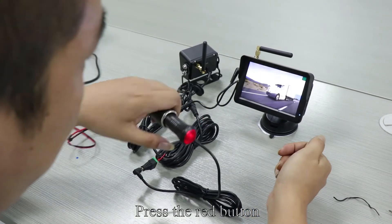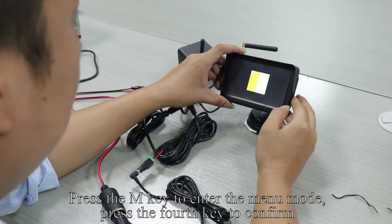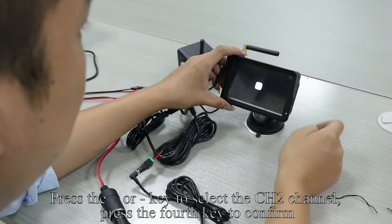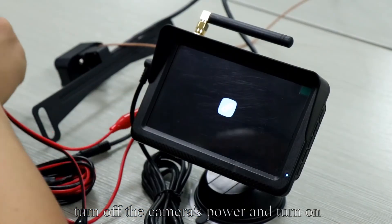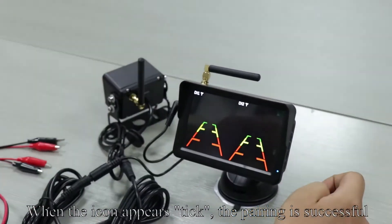Press the red button — the monitor lights up. Press the M key to enter the menu mode and press the fourth key to confirm. Press plus or minus to select the CH2 channel and press the fourth key to confirm. Turn off the camera's power and turn it back on. When the icon appears with a tick, the pairing is successful.